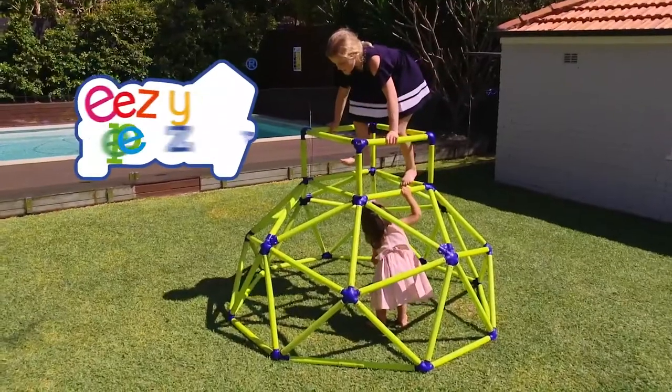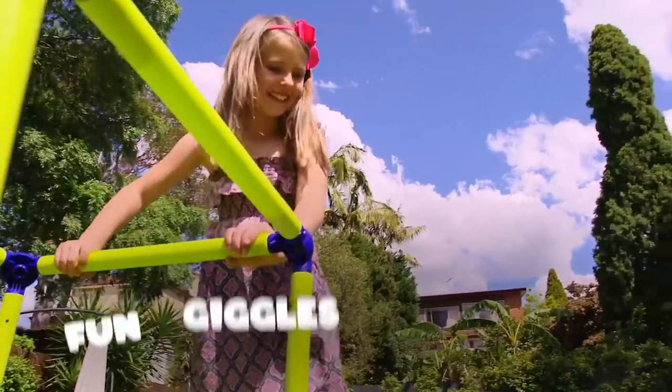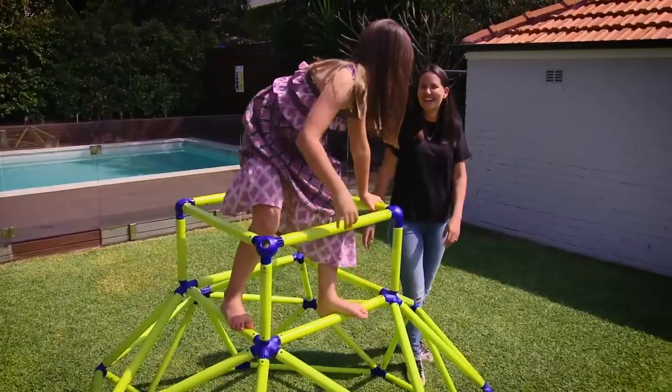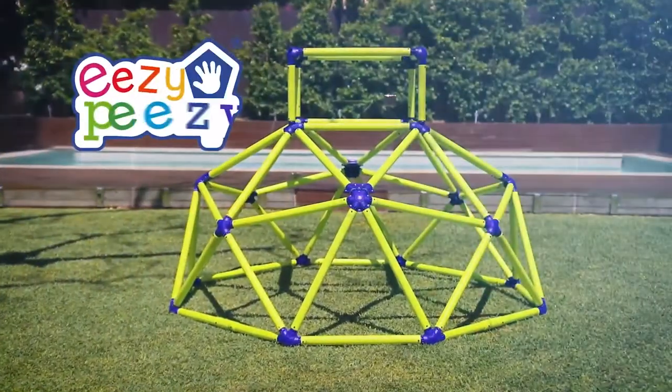Roll out the fun and laughter and climb aboard the Easy Peasy Climber with Top. With loads of climbing fun, giggles, adventure and smiling monkeys, the Climber with Top is perfect for outdoor and indoor play.